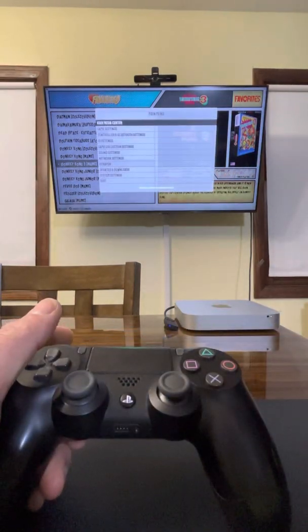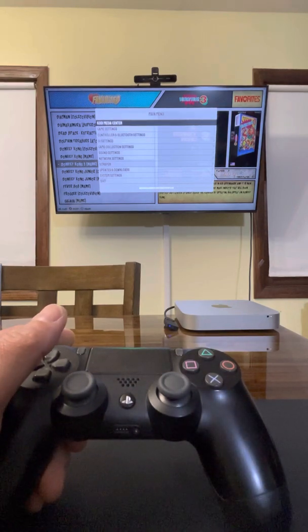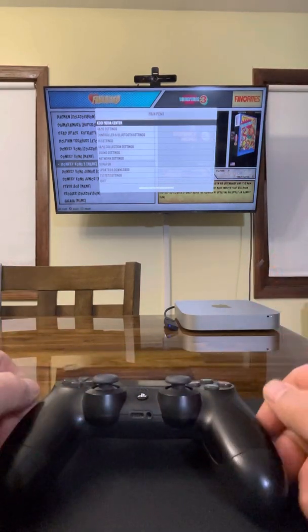This computer has eight gigs of RAM and it can handle 16. I picked up a couple of eight-gig sticks to make it 16 gigs of RAM off eBay. As soon as I get those, I'm going to pop them in and then take this whole setup and move it into the living room on the big TV.